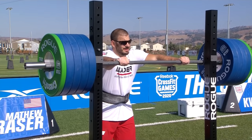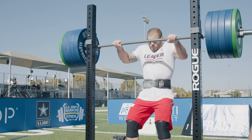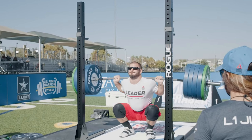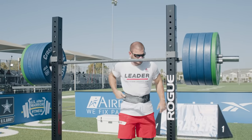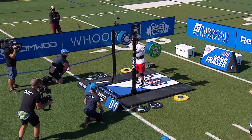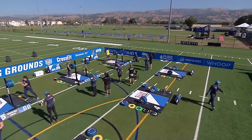Fraser will be up next, your overall leader after two events. He has 455 on the bar. Nice lift. You see how tight he took that big breath — really contained, embraced that spine. And what I like is that he has that Olympic lifting power. Look at that nice rebound out of the bottom, using that momentum to get right through that sticking spot. Nice lift.